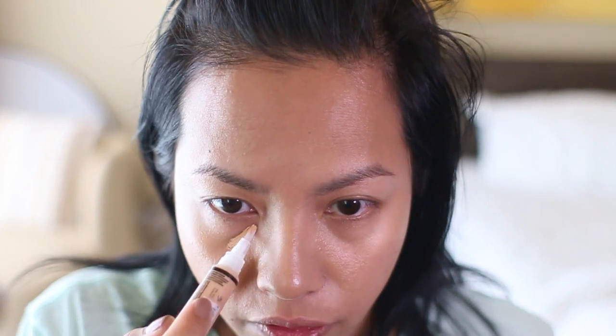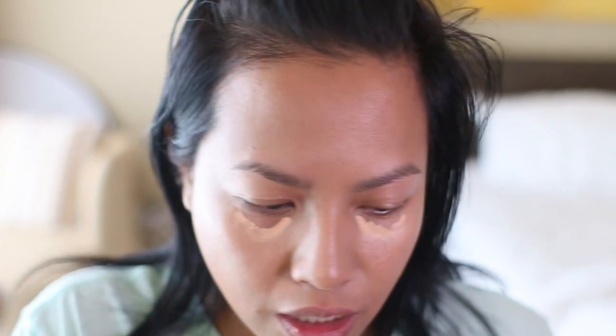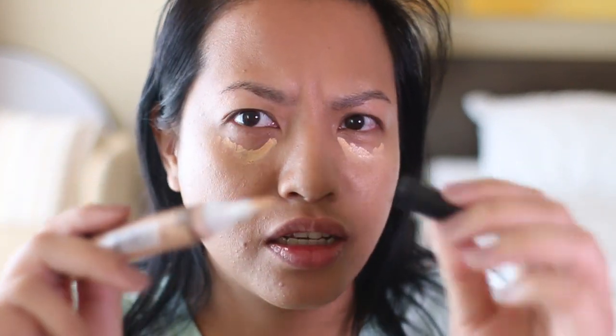Now I'm going to go in with the LA Girl Pro Conceal. I've heard so many things about this from YouTubers and vloggers and I want to see what the fuss is about. This is in Creamy Beige. I don't know how I feel about the applicator — it makes it easy to put on but products get stuck in there and the only thing stopping bacteria is the cap, so we'll see.